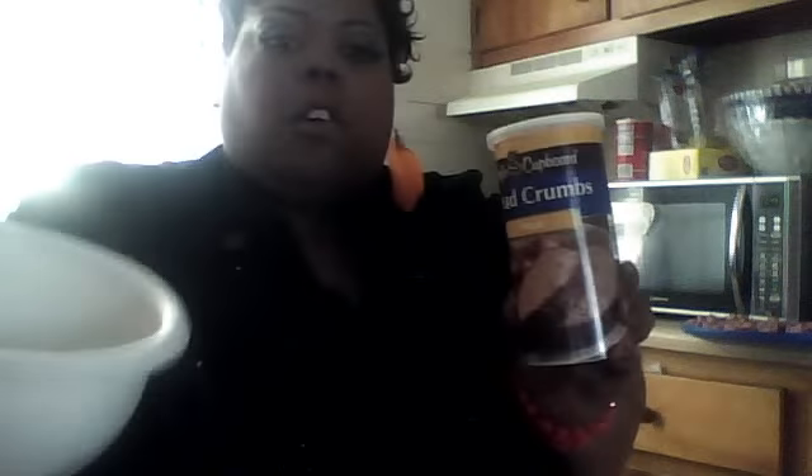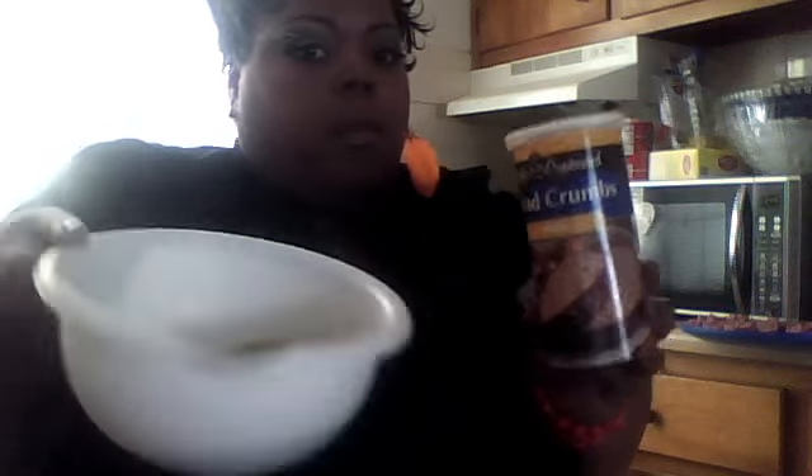When you buy it at the market it's going to be one whole package of the rope Polska kielbasa. You can use turkey kielbasa or the one that has the beef, pork, and turkey mixture — that's what I'm using today. For this recipe you're going to need eggs, cooking oil which we have stewing in the back right now, and a bowl of eggs already beaten. You'll also need a separate bowl for your dry mixture of bread crumbs, salt, and pepper to taste. I use my Accent seasoning.